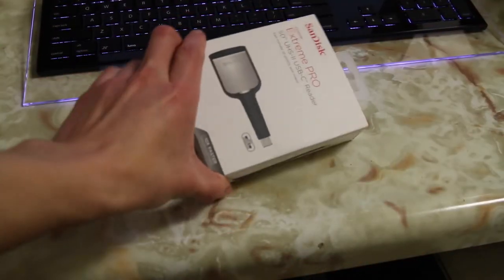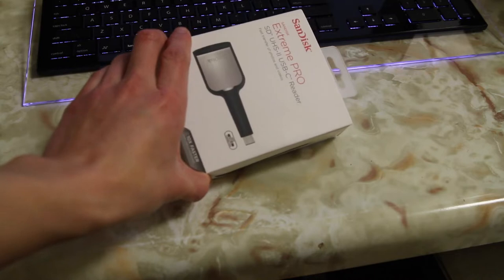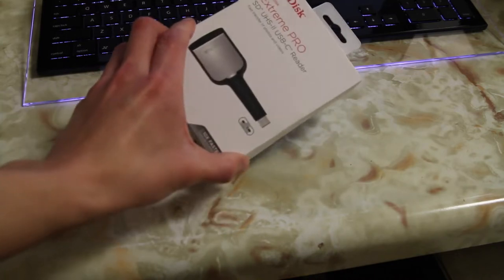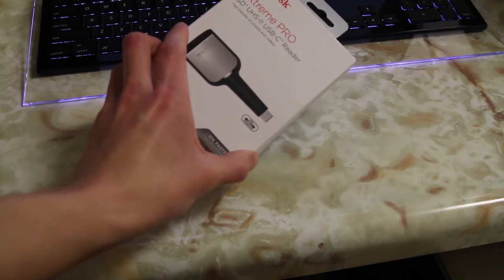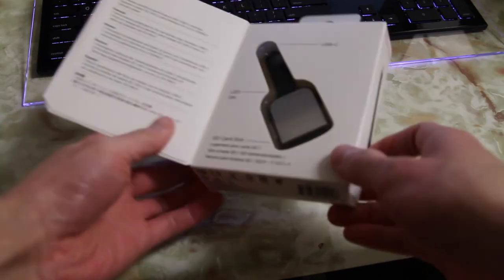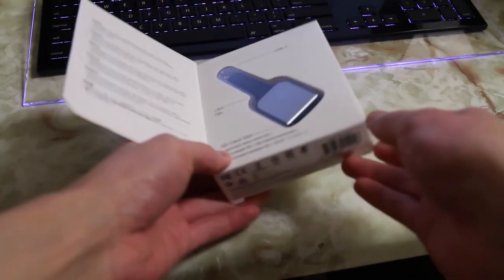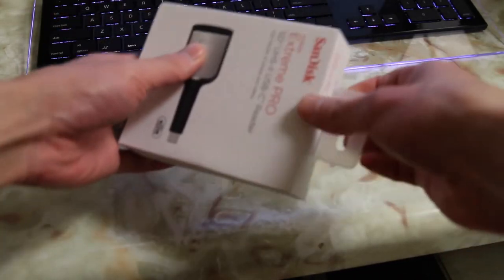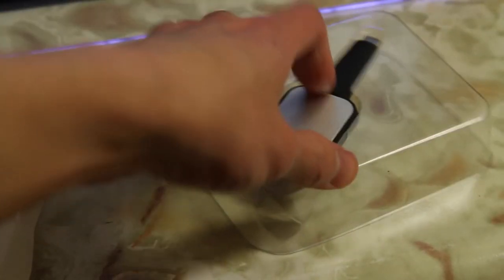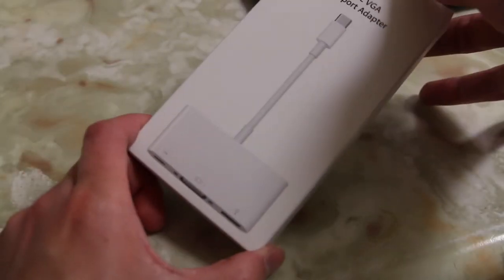Next we have a very important adapter for those of you who do a lot of video, or anyone who uses an SD card device of some sort — that is the SanDisk Xtreme Pro SDUHS-2 USB-C reader. This is the only one that Apple sells, which means it's probably good. It's a really nice new design — just pops open like so. We get some warranty information as well as the SD card reader itself.